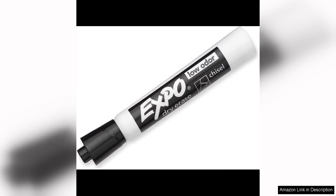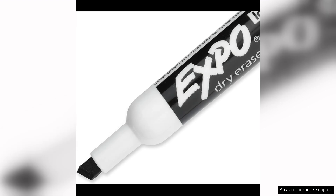One of the best features of these markers is their low odour formula. Unlike traditional dry erase markers, these ones don't have a strong chemical smell that can be off-putting. This is especially important in enclosed spaces where ventilation may be limited.